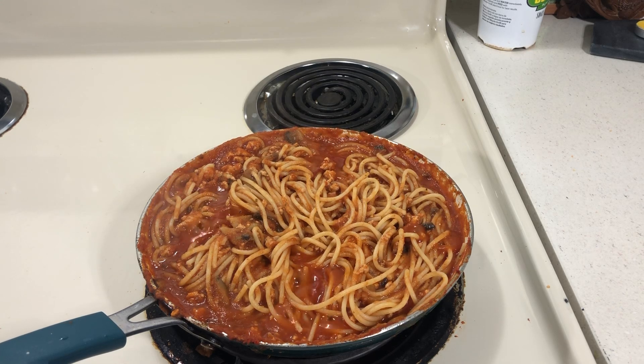Hello to all my friends out there. It's been a while since I had some spaghetti, so I made some turkey spaghetti.